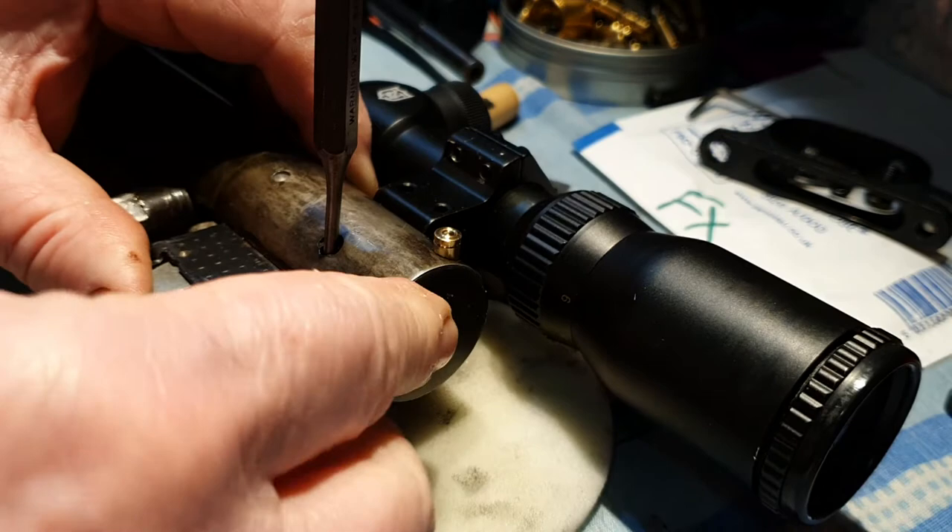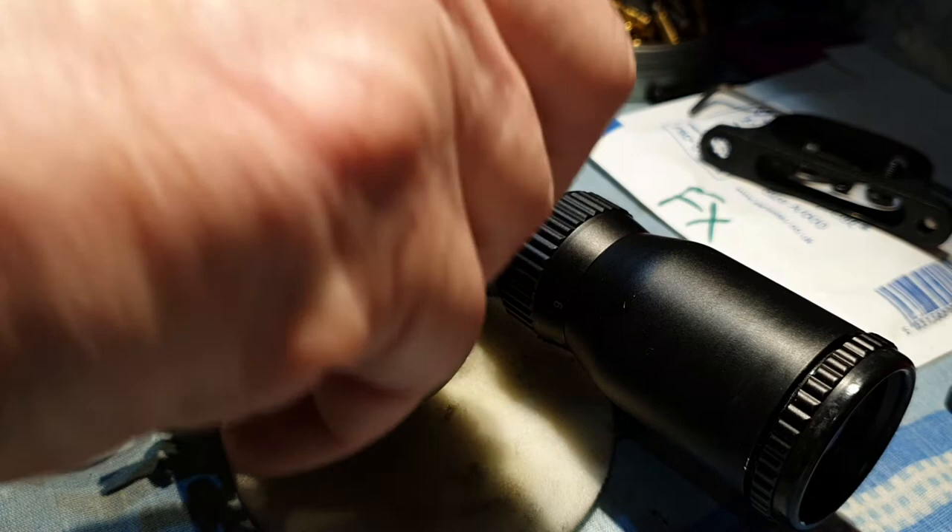Tap it through like that. The pin has dropped through and the punch is holding the trigger in place. Now when I pull this out, this is going to want to come out like that — it's on a spring.